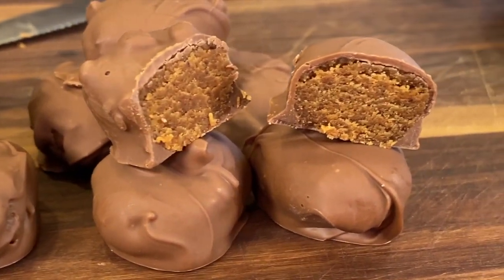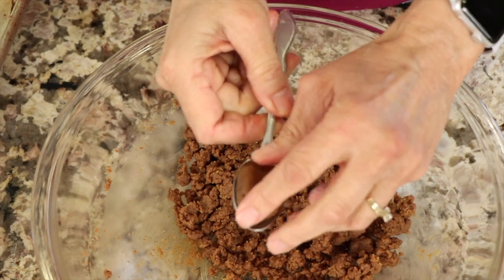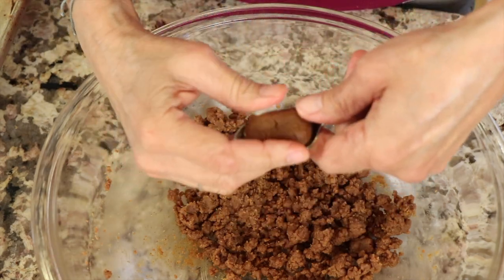It's almost Easter, and I thought we should indulge in making some chocolate covered almond butter eggs. You can use peanut butter if you like, or even cashew butter — it all works. These are easy to make, and you don't even need a mold. I'm going to use just my hands and a spoon to form these into a nice shape. They don't have to be perfect; they just have to taste good. I'm also going to be cutting out the sugar, at least in the filling.